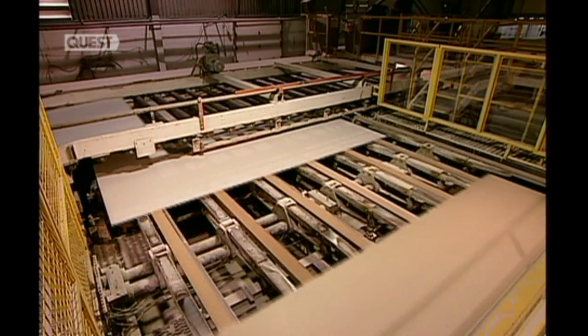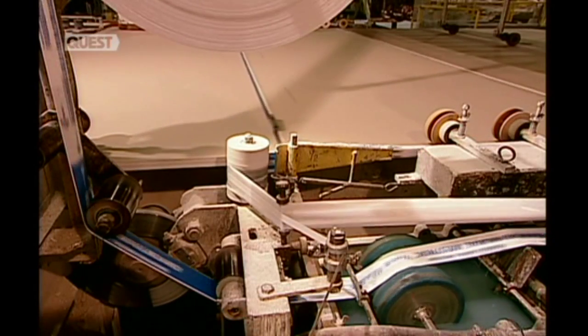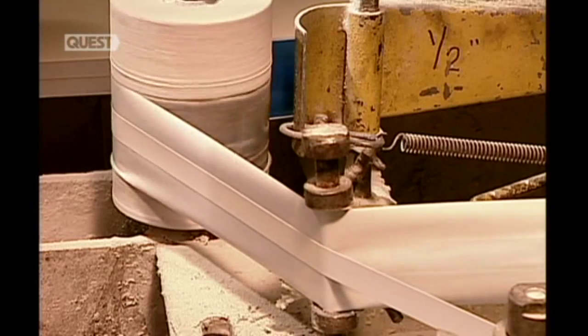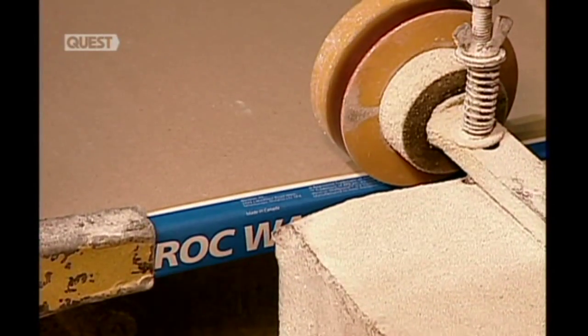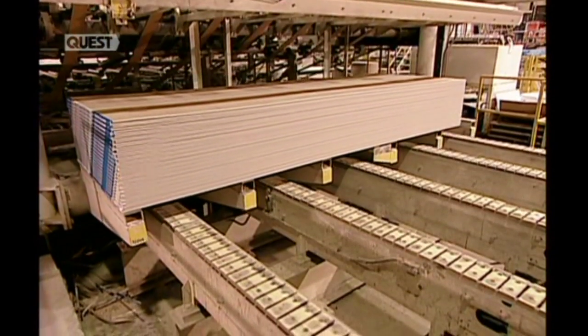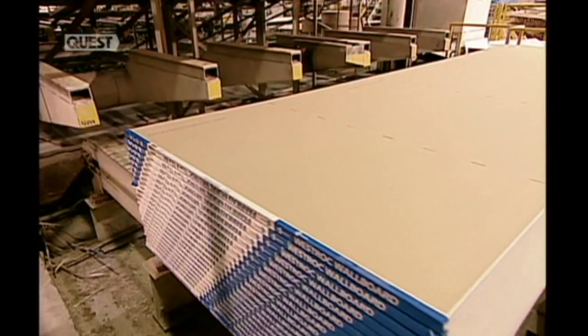The boards are sold in pairs, so the machinery stacks them in twos then tapes them together. The tape bears the brand name as well as the size and thickness of the board. Standard sizes range from two and a half to just over four meters in length. The tape also tells the consumer what type of gypsum board it is.